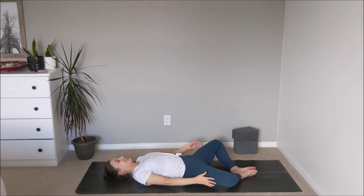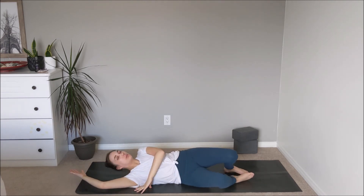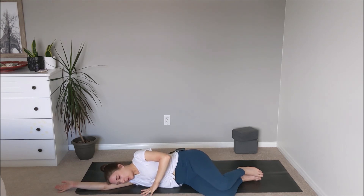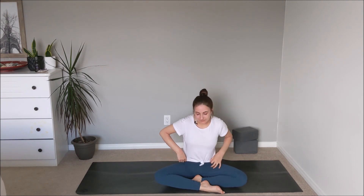Take the palms of the hands to the outside of the thighs and begin to draw the knees back into center. Rock over to the right side, using the arm as a pillow for the right ear. Maybe just pausing here to set an intention for the rest of your day — maybe it's a word or a phrase. Using the arms to support yourself up into a comfortable seat, taking your time to arrive here. Bringing the hands over top of the heart center. Thank you so much for joining me for practice today. Namaste.